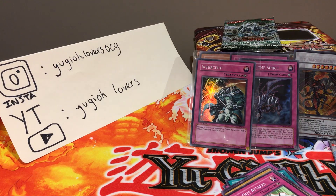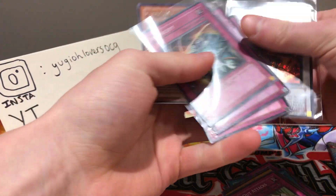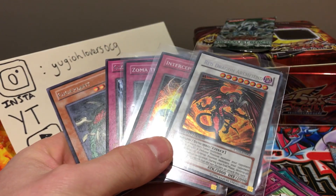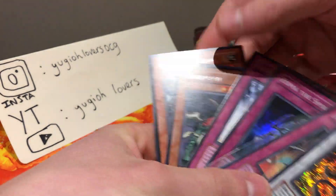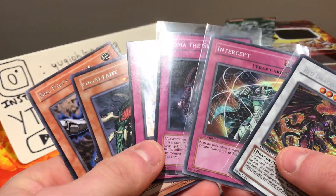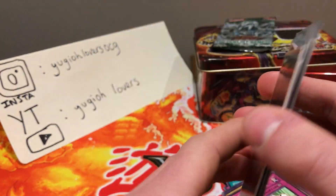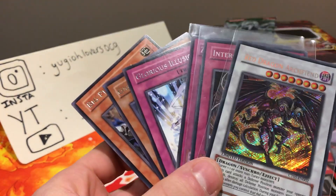That is the end of the video. Remember to check out Yu-Gi-Oh Lovers OCG on Instagram and YouTube, and check out his opening of his Montage Dragon tin. We did good — we got two out of five holographic cards, and we got Big Piece Golem from the first edition Duelist Genesis. I'm just generally happy to get a first edition super rare from the Duelist Genesis pack. Was hoping for a Stardust Dragon ghost rare, but what can you do. This has been Casual Yugi Stuff — if you enjoyed, please give a thumbs up, comment below, and I'll catch you guys later.